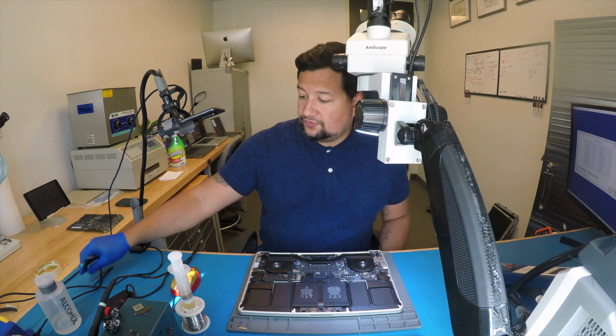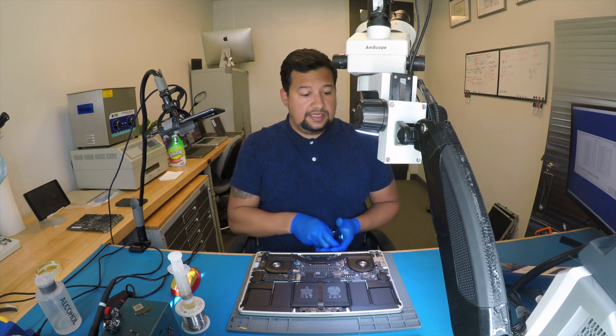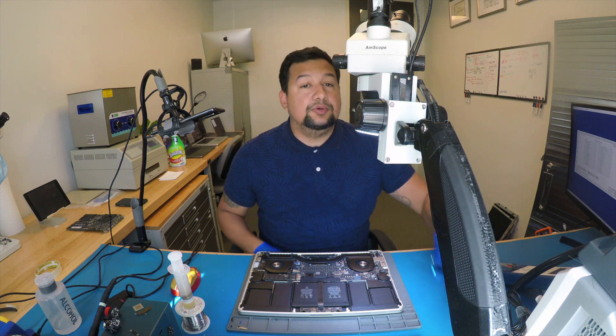Hey, what's up guys? This is Juan Corredor from Engineering Rummack Services and let's repair a MacBook right now.